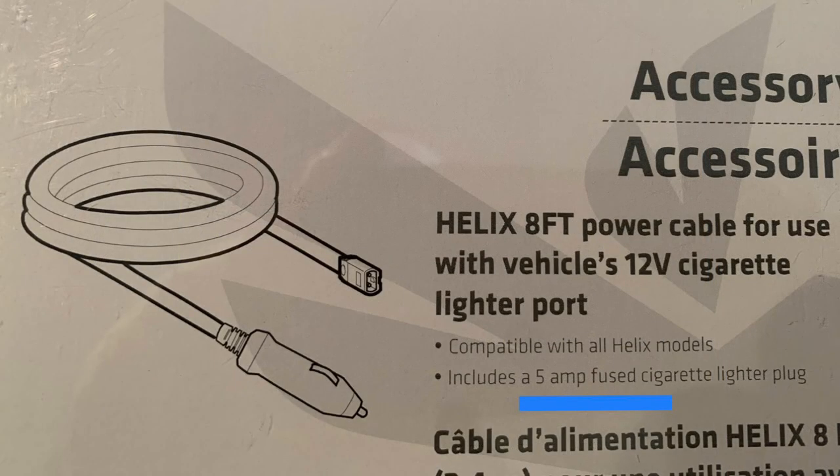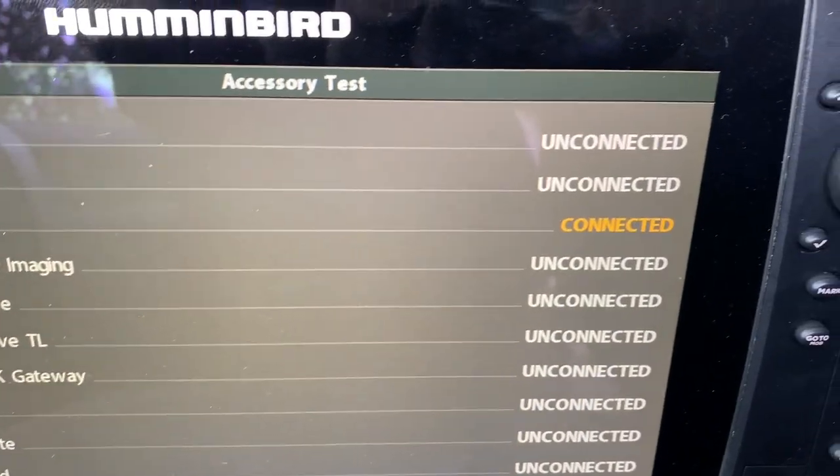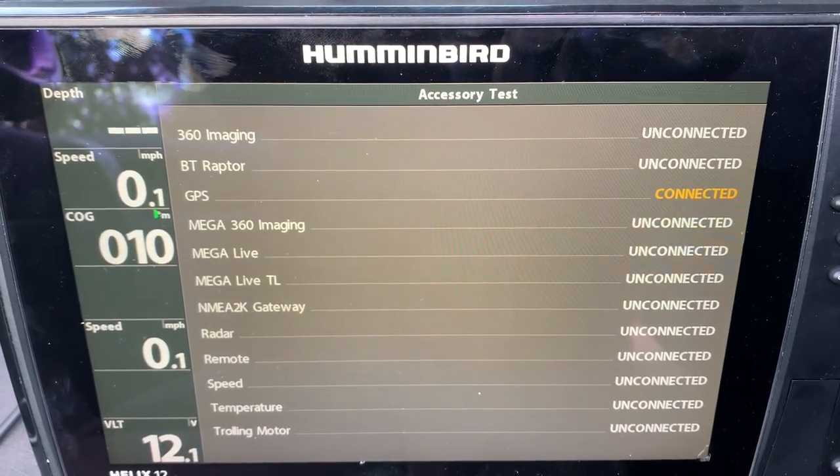This accessory is not recommended as a permanent connection for your Humminbird Helix. This cable includes a 5-amp fuse to protect your unit. My GPS is connected, as you can see here, so I can use all of the mapping features available when I am practicing with my unit.